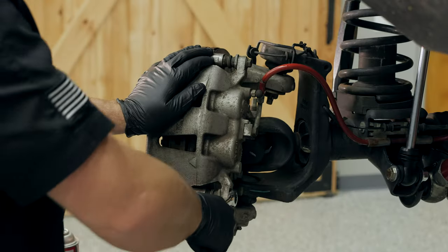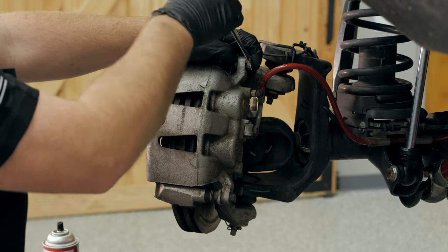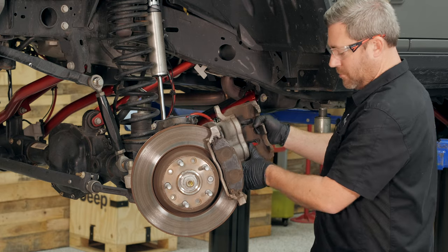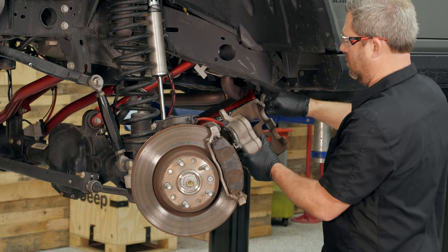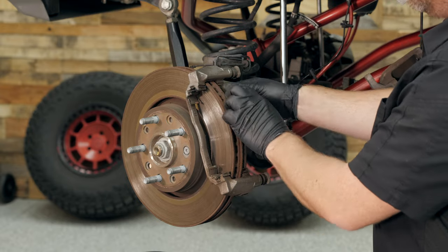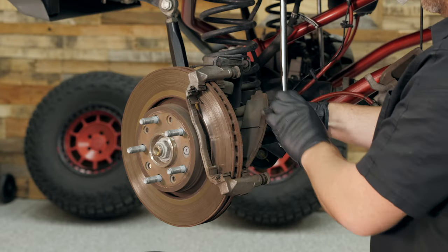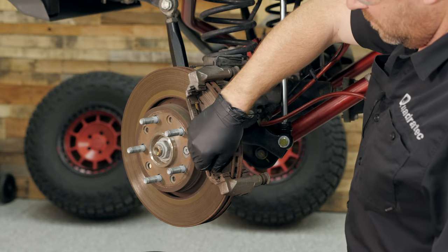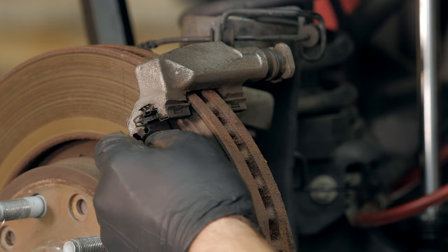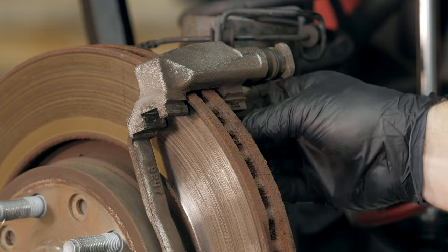Next, loosen then remove the two 13-millimeter bolts on the caliper slide pins. With those removed, we can lift the caliper off and support it with a caliper hanger or a heavy piece of wire. Go ahead and remove the brake pads along with the pad clips. If you were only going to be replacing the pads, at this point we could install new clips and pads. Because we're going to be removing the rotor as well, we need to get the caliper mounting bracket out of the way first.